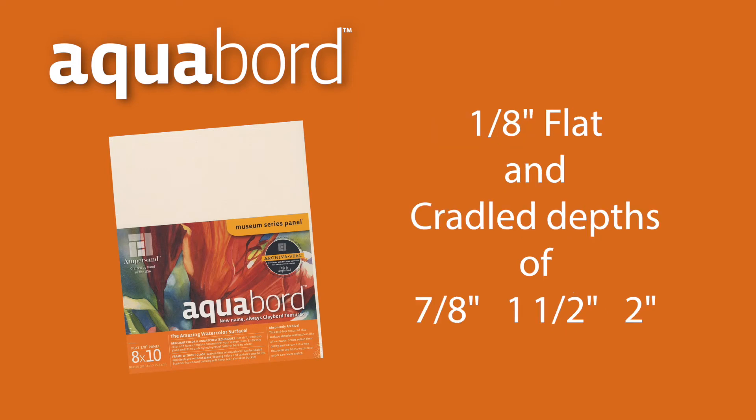Ampersand offers Aquaboard in a 1⅛ inch flat format, as well as 7⅛, 1½, and 2 inch cradle depths.